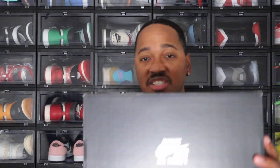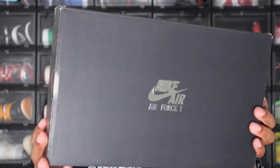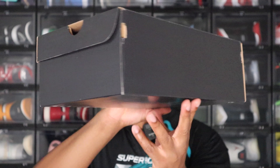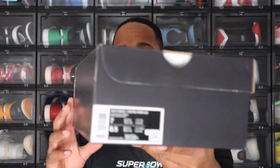This is just a regular Air Force One box — you see Air Force One on the top of the lid there, all black box, no special box with these. Now going to the label, the label reads Air Force One Retro HWNQS. The colorway on here is black, black, and crimson. This is a size seven in men's — I tried to get my size, but by the time I got on Sneakers and tried to get them, most of the bigger sizes were sold out, so I just went and got a smaller size to do a review on.